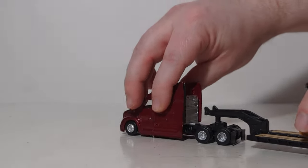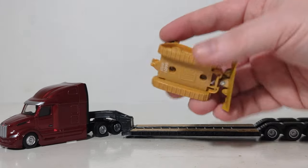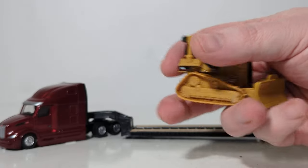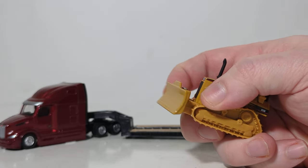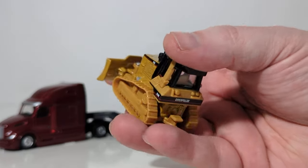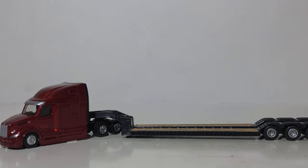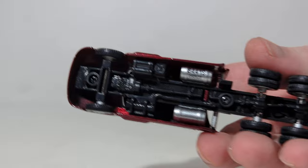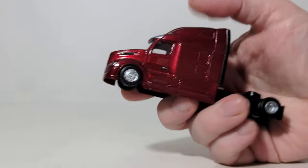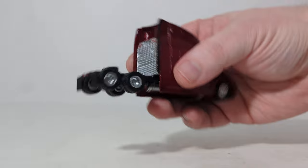Here we have the Peterbilt 579 Ultra Loft sleeper cab, and this has the D5M dozer. There's the bottom — no vertical blade lifting, but it will go to the side. For those that might be interested in the chassis of these, I know there are a few because you might want to disassemble these — here's how they are assembled, pretty straightforward. And here's the 579 — that grille looks really, really good. And then the side and the back.